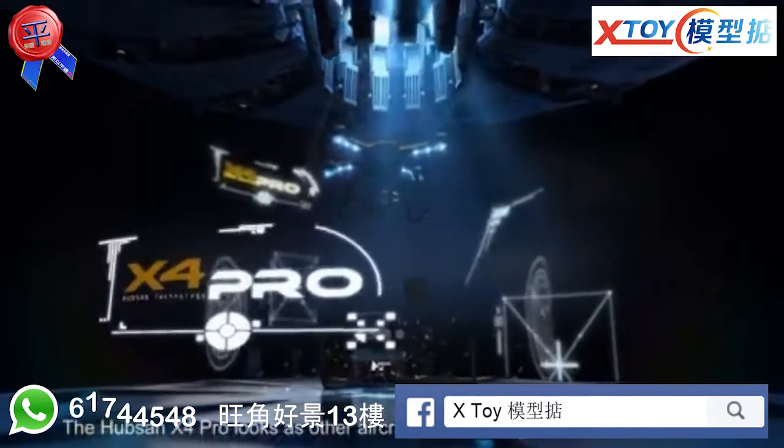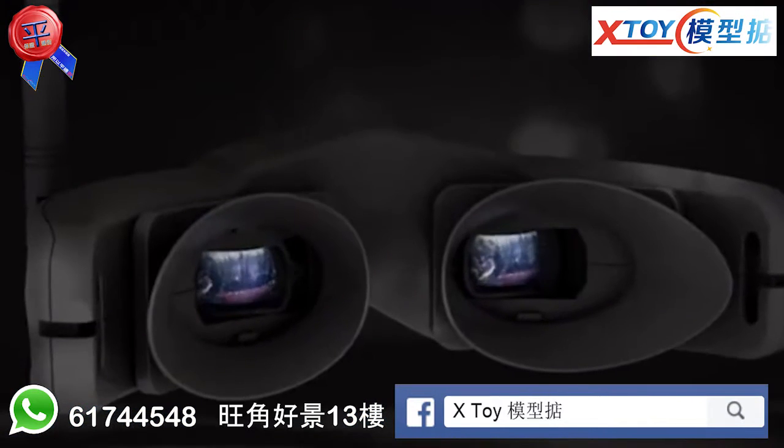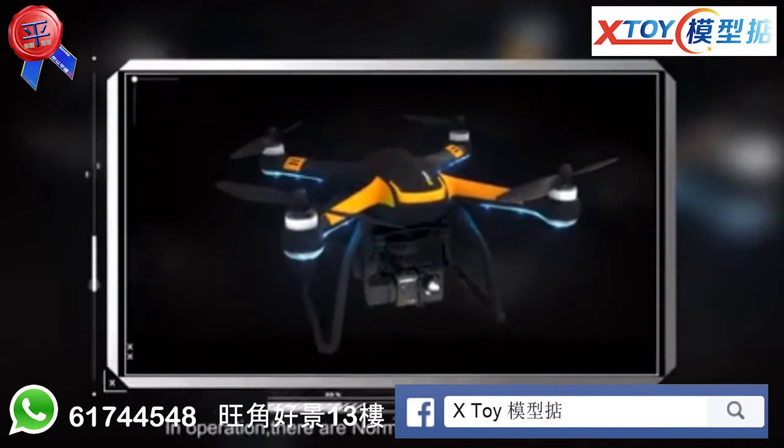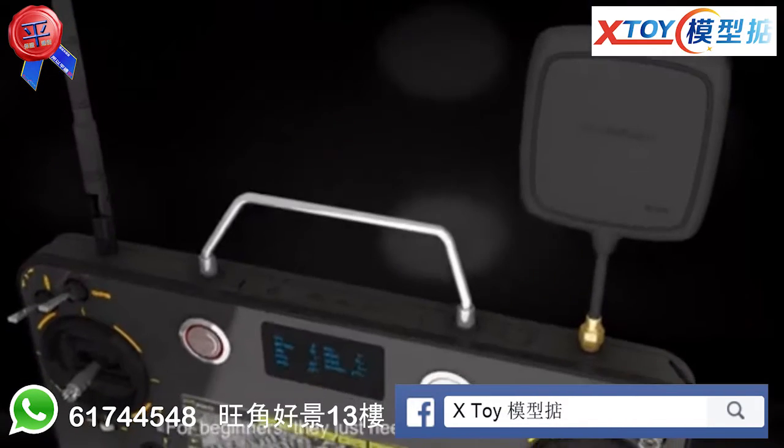The Hubsan X4 Pro looks like other aircraft, but its design is more personalized. In operation, there are normal mode and expert mode. For beginners, they just need to set up the waypoint.